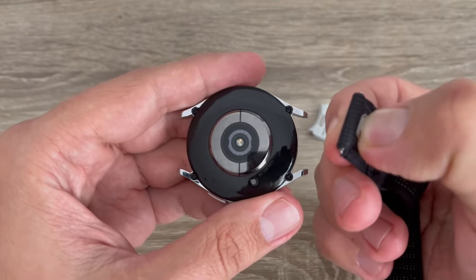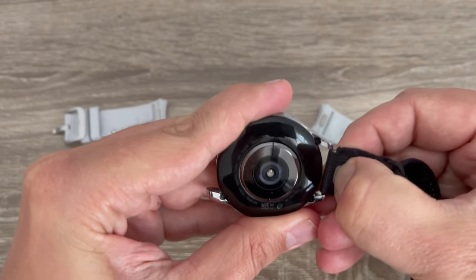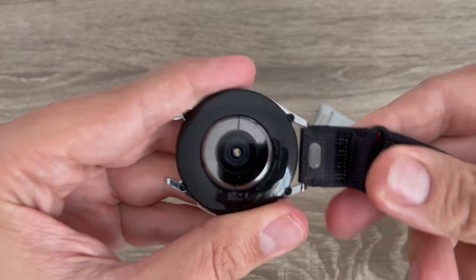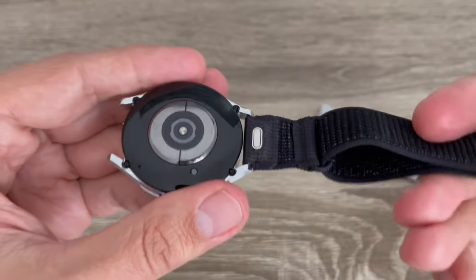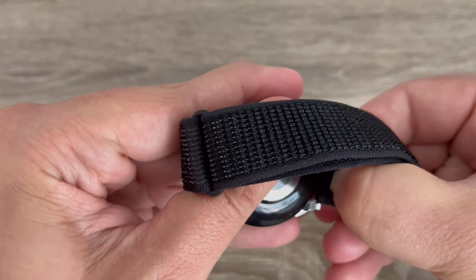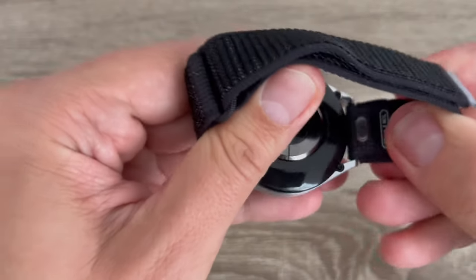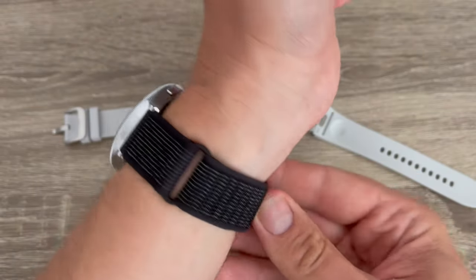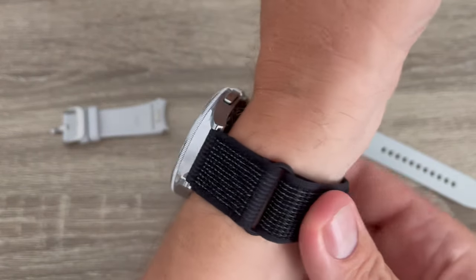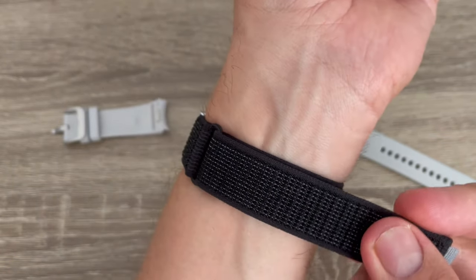Just push it here on the band and put it in place — you need to be a little careful. This side is okay. Now let's put the other one — put it here like this.